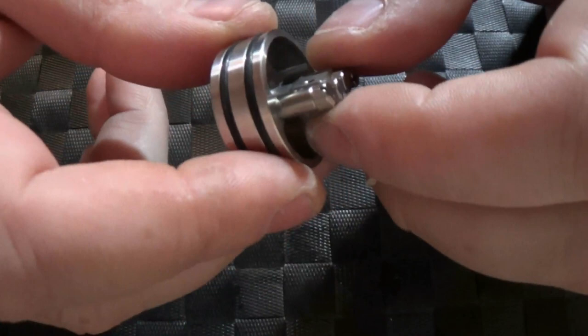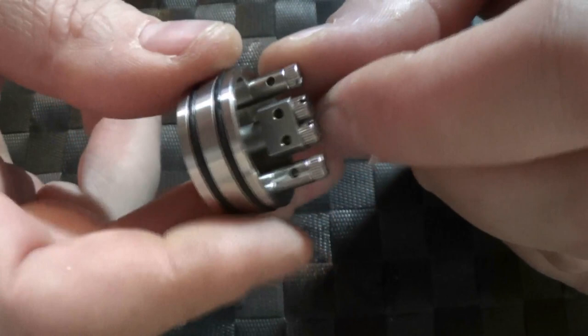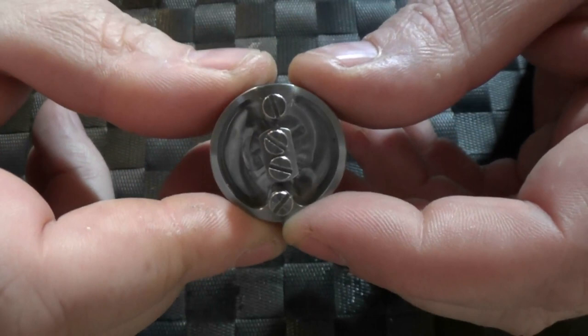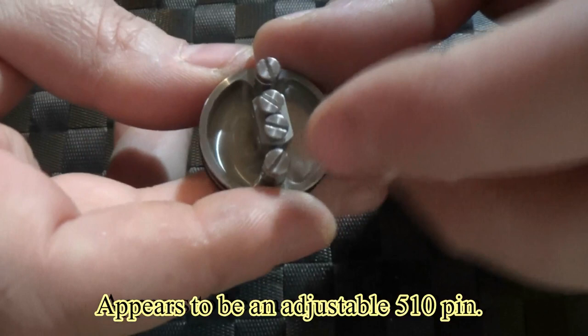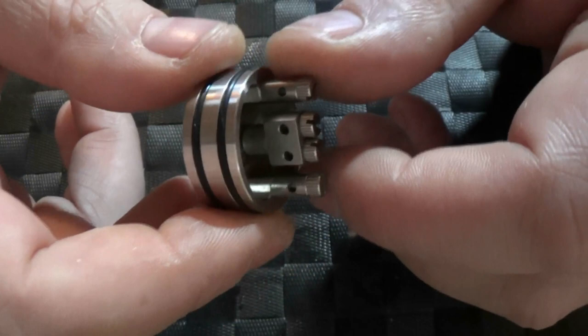Now we'll look at the RDA — the rebuildable dripping atomizer. I've got about a 5mm deep deck. The post holes are 1.7mm, which isn't really an issue because you've got four of them. The only thing I noticed is it came slightly misaligned out of the box, though I've been able to vape with it no problem. You can run it in single, dual, or quad coil if you're feeling brave.